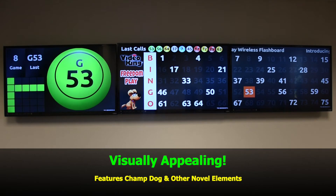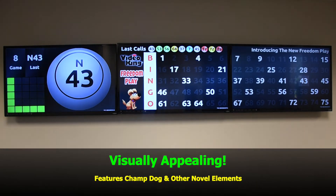Visually appealing, it also includes Champ, our dog mascot, and other fun elements.